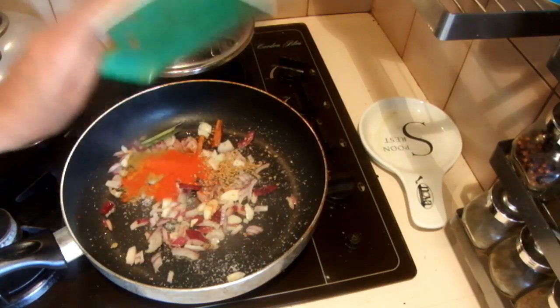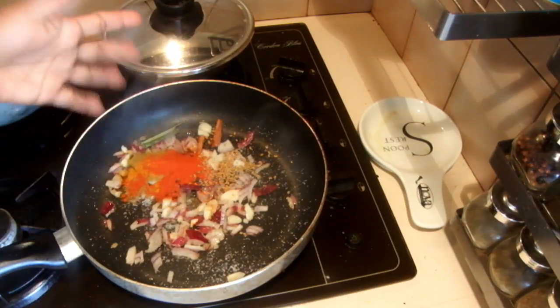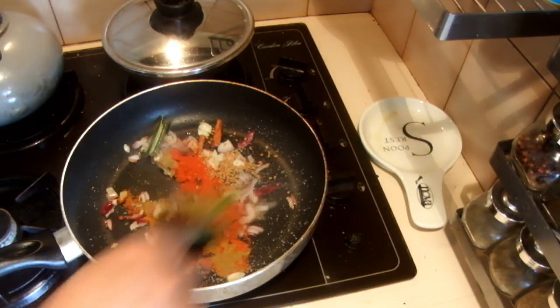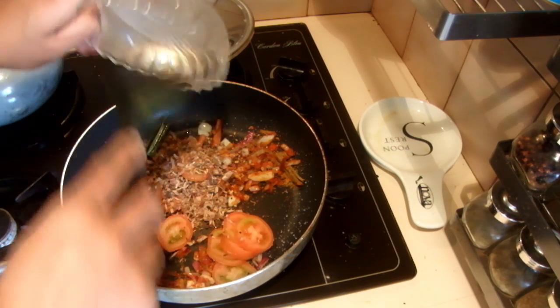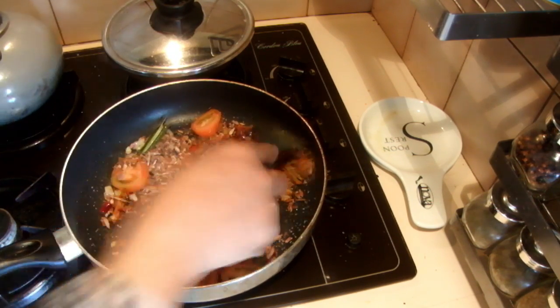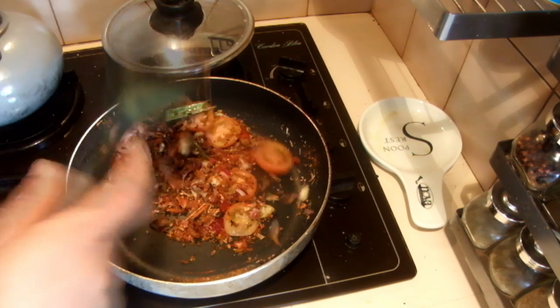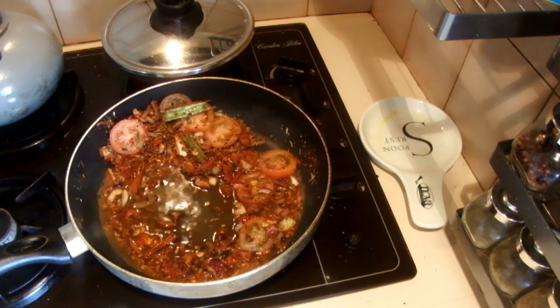Add the salt before adding the spices, then add the spices with the fenugreek seeds. Adding salt helps avoid making you cough when you add chili powder into the oil. Then add the Maldive fish flakes and the tomatoes. Add a little bit of water and cook this for about one minute.